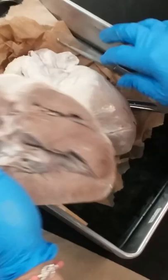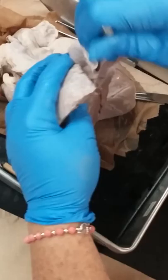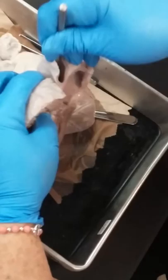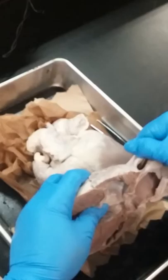Feel the thickness of the aorta — very thick, high pressure. And there's your pulmonary trunk. The last thing you want to do is take your probe and go down your pulmonary trunk and see where you end up. You should end up in the right ventricle — going through the valve. And then go down the aorta and you're going to end up in the left ventricle.